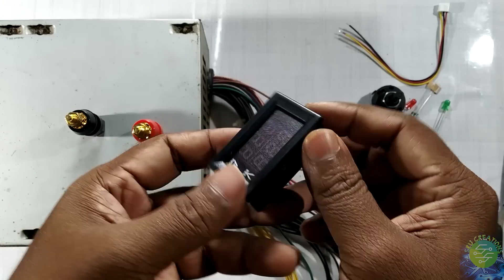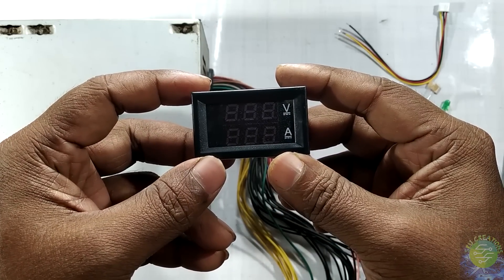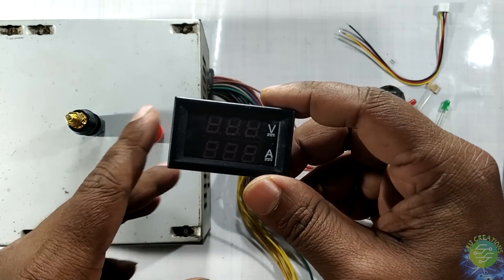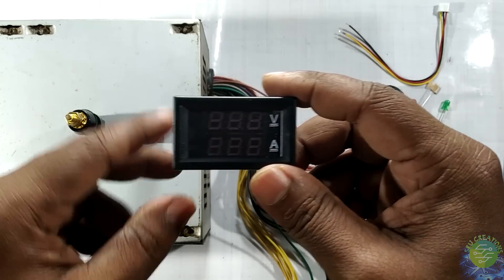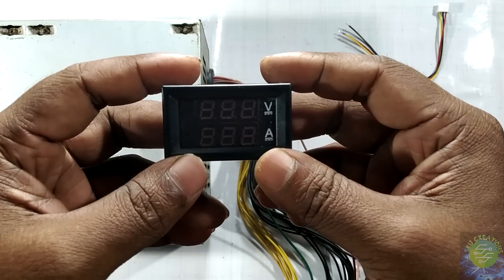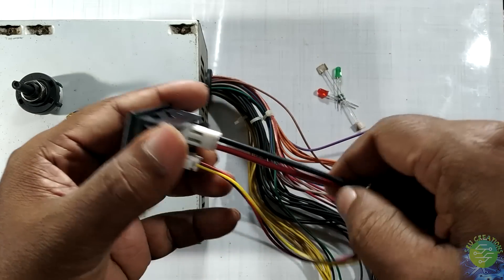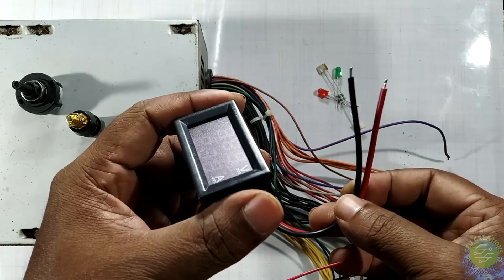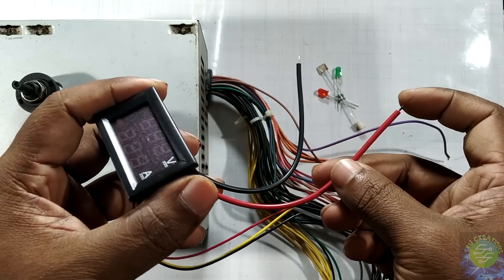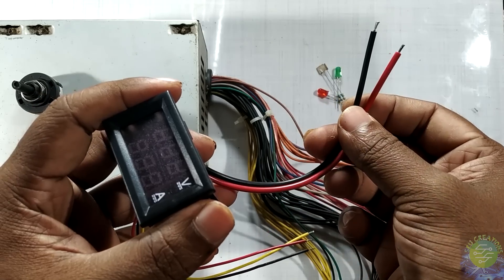This is a digital voltmeter-ammeter panel. This is a measurement of 100V or 10A. This is a measurement up to 200V as well. I have a link in the description of this video. The measurement range is 100V.